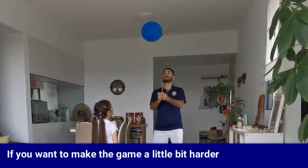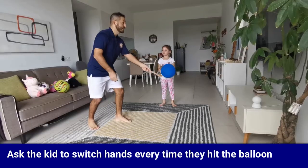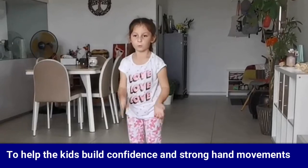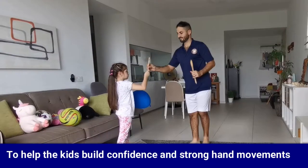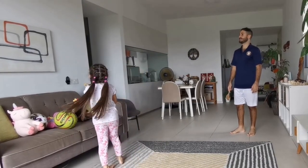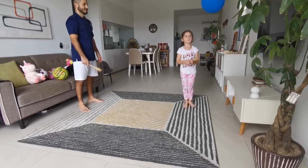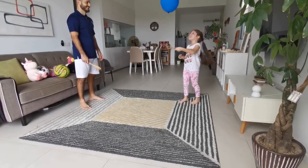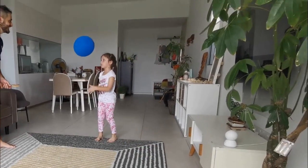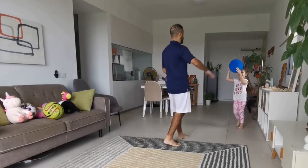If you want to make the game a little bit harder, ask the kid to switch hands every time they hit the balloon. It is recommended to start without the balloon first to help the kid build confidence and strong hand movements, and always celebrate to keep the kids motivated.